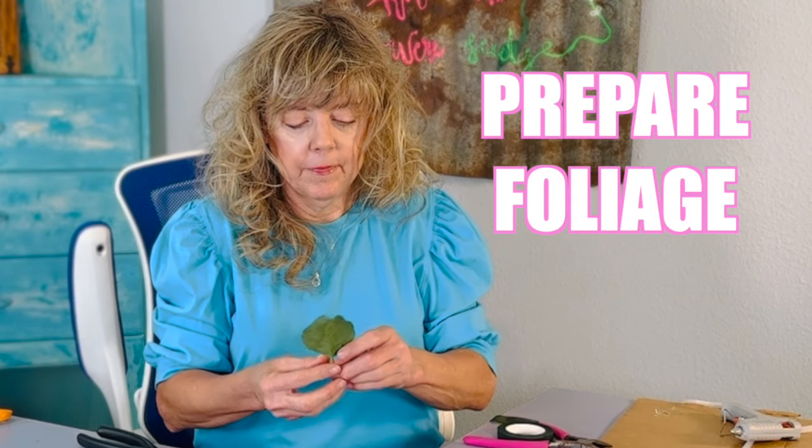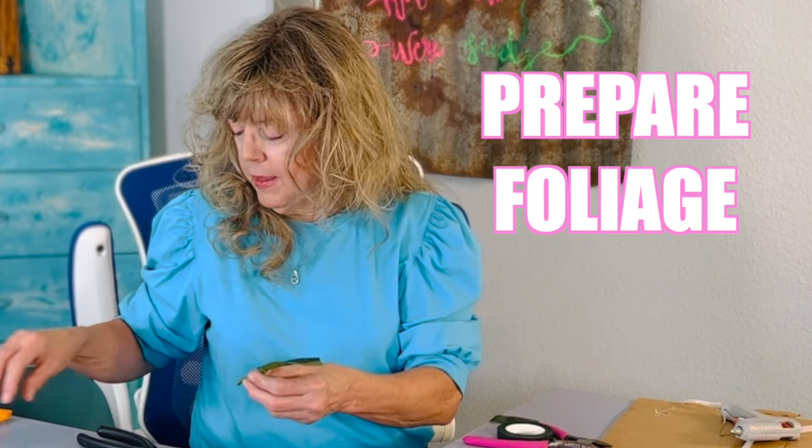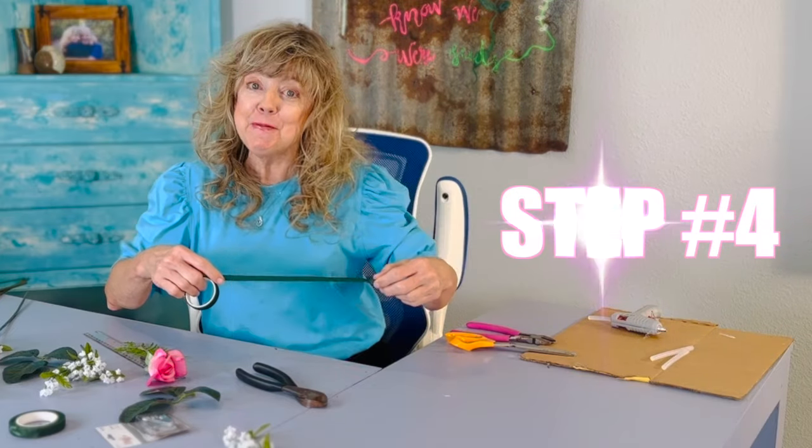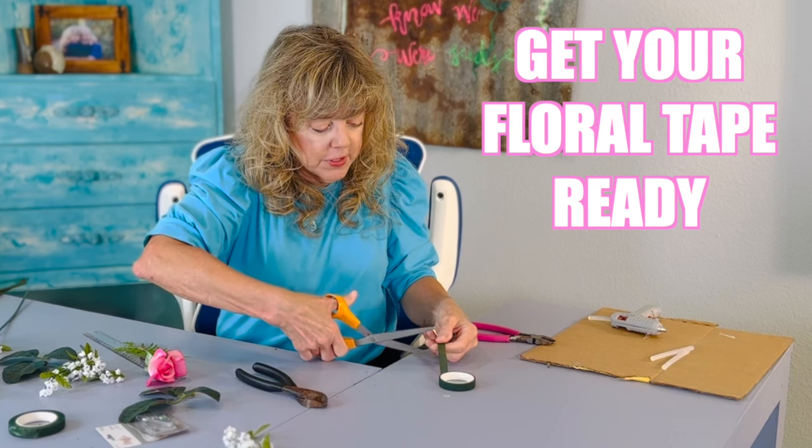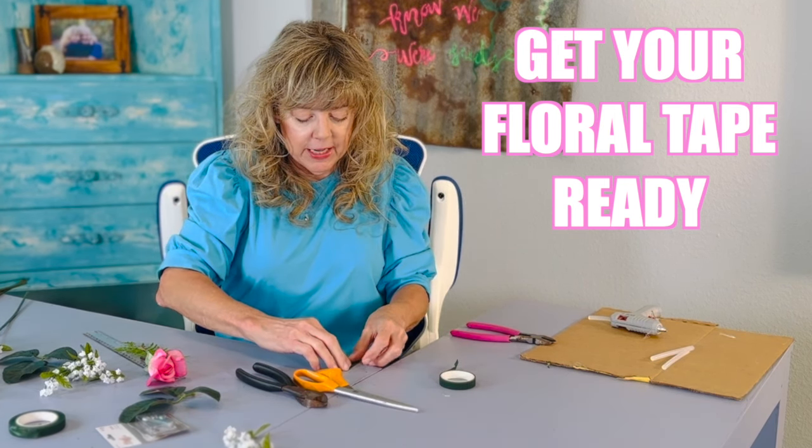Step three: prepare some of the foliage. Step four: cut a couple of pieces of floral tape and have it ready to go.